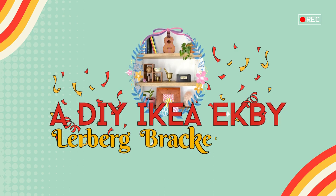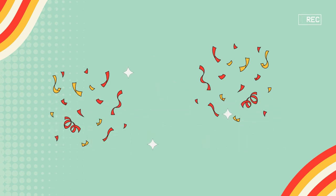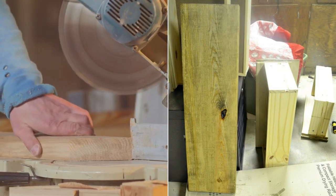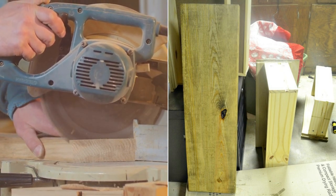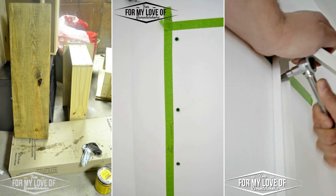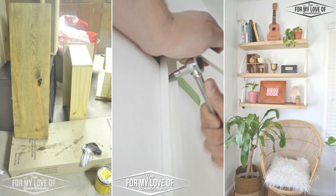Number 19: A DIY IKEA ECB Lurberg Bracket Hack for New Rustic Modern Boho Shelves. Start by cutting your 10-foot lumber piece into thirds, adding a walnut wood stain and letting it dry. Mark bracket positions using painter's tape and pre-drill holes into the wall. Align brackets onto the lumber, marking for screws, then partially drill them in. Secure brackets to the wall using a small socket wrench. Lastly, align the lumber with the screws and slide into place.